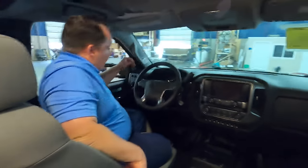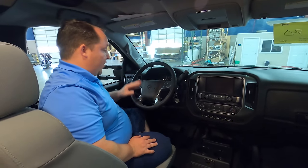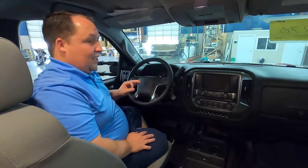Look at this cockpit area — this is so nice. This is one of the nicest cabs I've ever seen. I'm about to start the engine — listen to this.